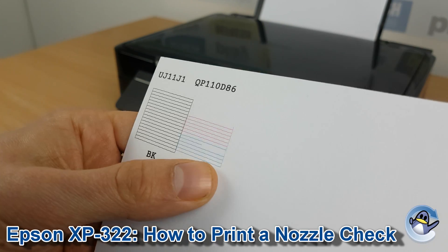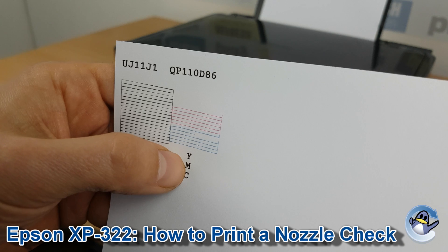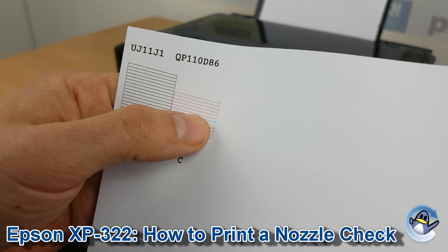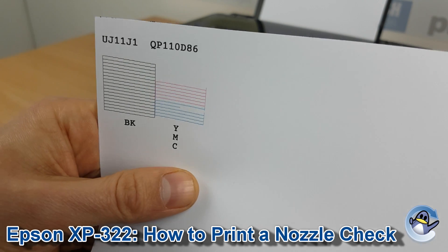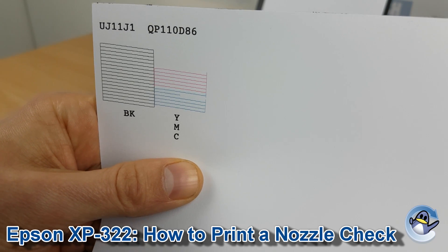Any breaks or missing colours here show either a severe issue, like with the yellow that's not coming through at all, or a little break which would typically look like just a horizontal line on your prints when they come out.